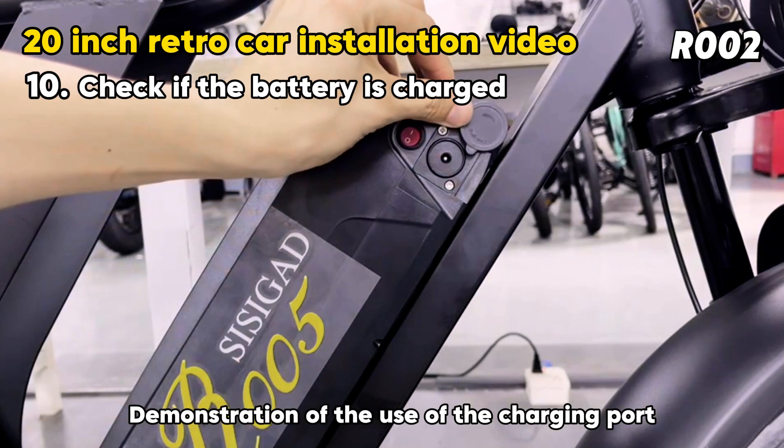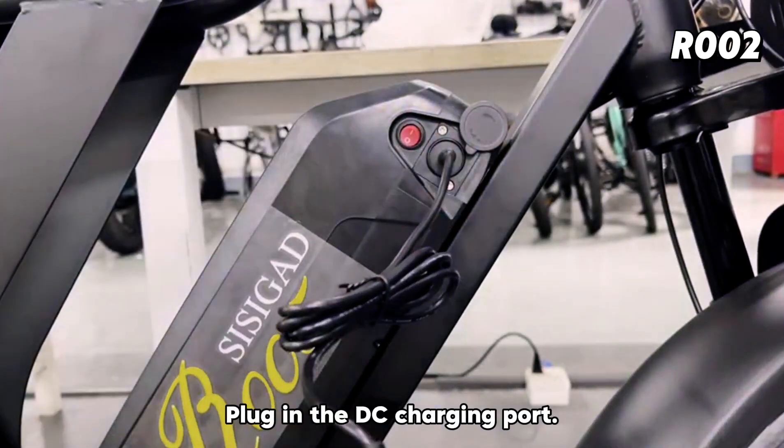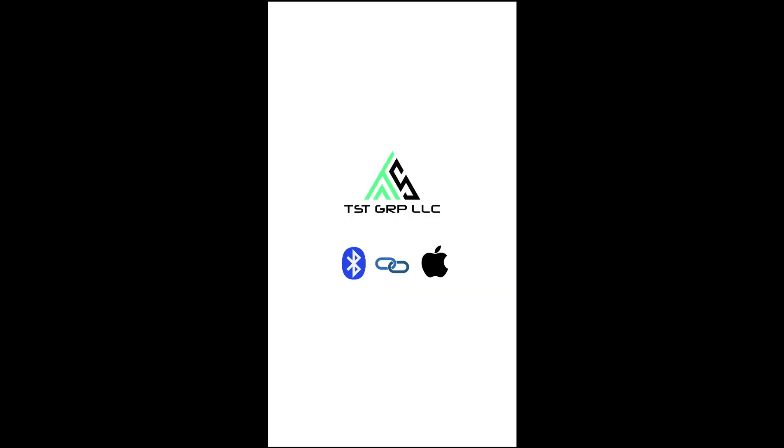Demonstration of the charging port. Unscrew the dust cover from left to right, then plug in the DC charging port. The TSD bike also connects to the iPhone app via Bluetooth.